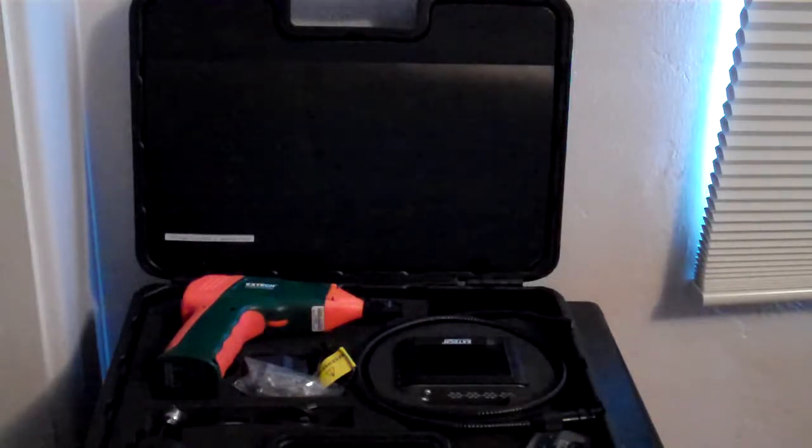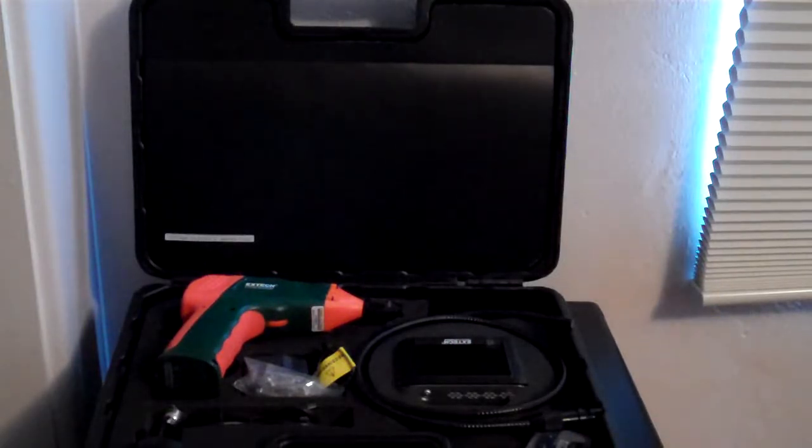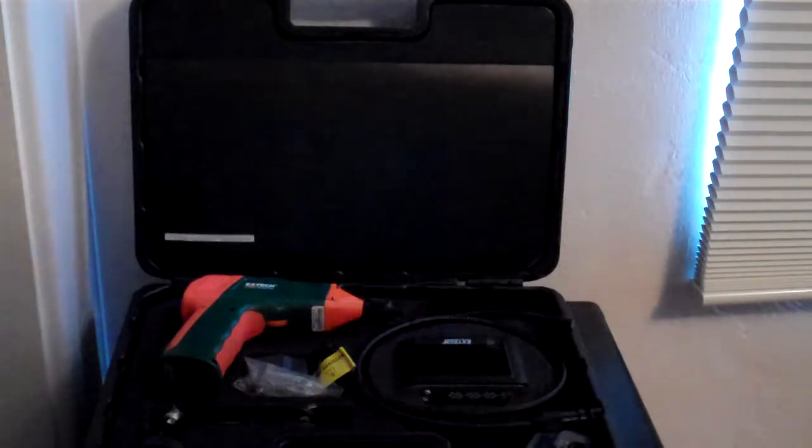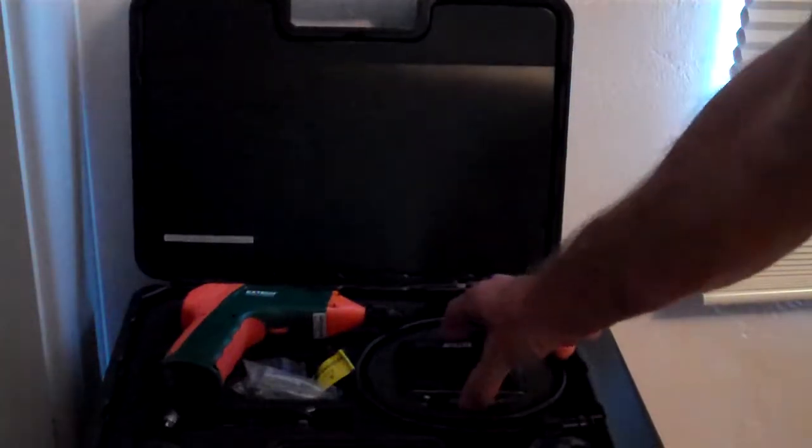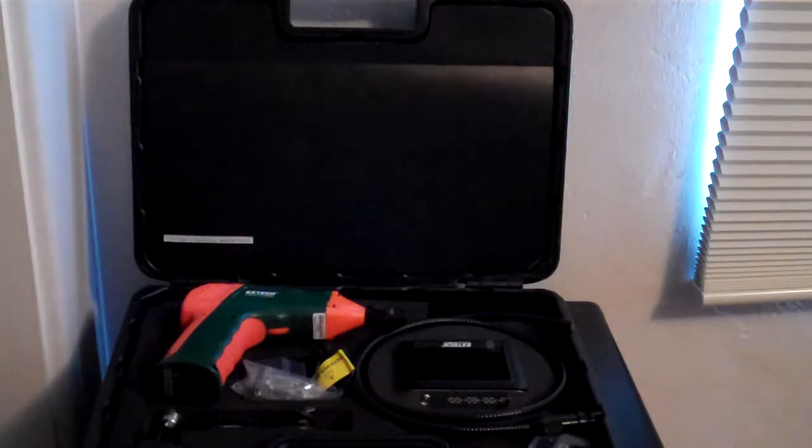This is a review of the X-TEC Boroscope, model BR250. As you can see, I have the Boroscope in its box right now. It comes in a very nice carrying case, double latched, and all of the pieces are locked tightly in place so that they can't really move when it's being packed around.